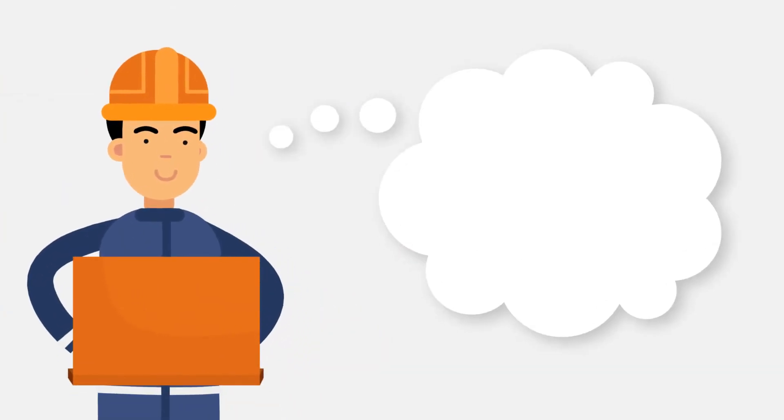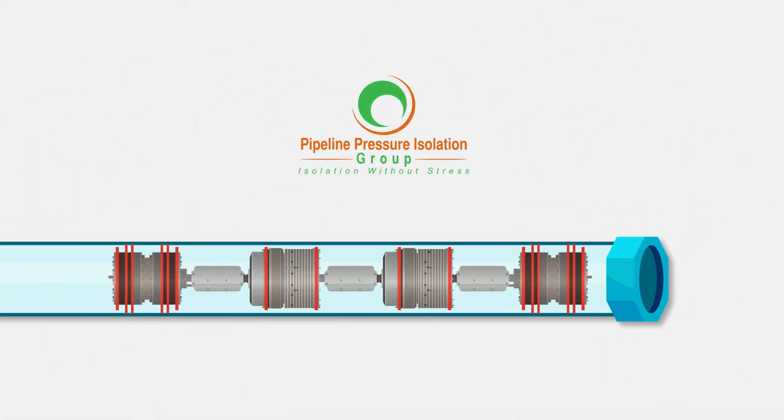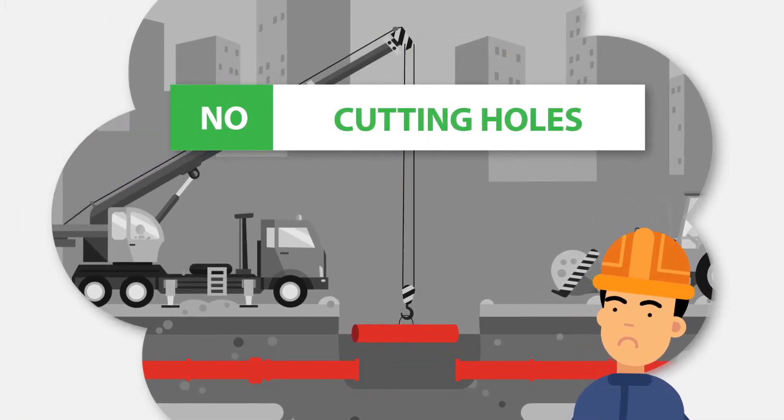The IsoPig is a remotely controlled piggable blind flange that's safer, quicker, and more cost-effective than line-stocking or purging. The IsoPig creates a double-block, bubble-tight seal, without excavating the isolation location and without welding, cutting large holes, or flattening the line.